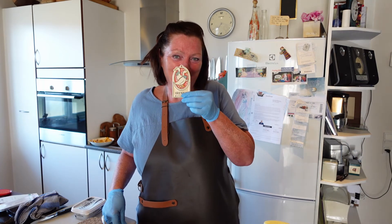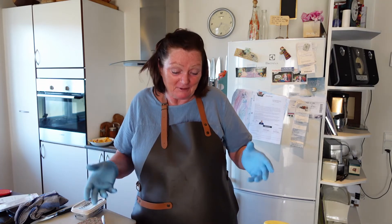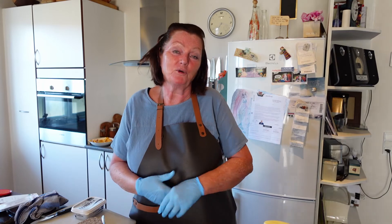Hello and welcome to Irene's kitchen. My name is Irene and my favorite thing to do today is to make open face sandwiches.